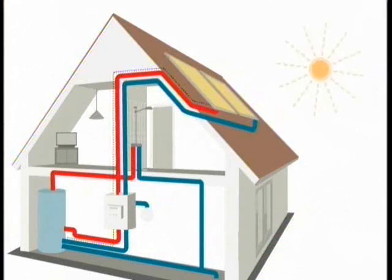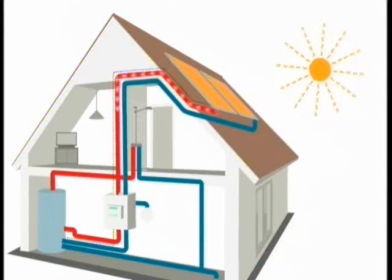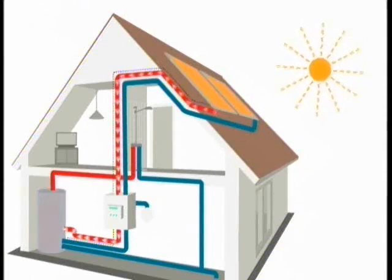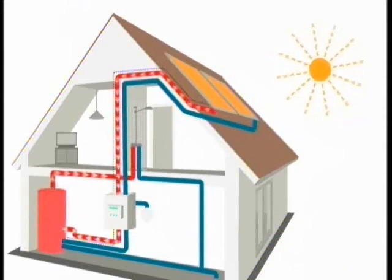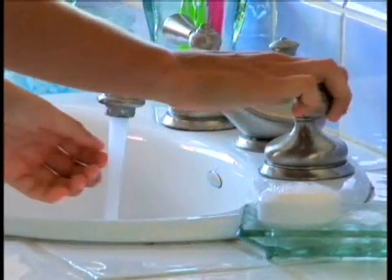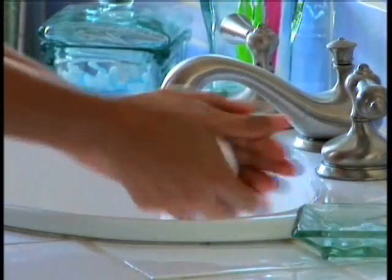With Velux solar hot water systems, solar energy is collected at the roof and transferred to the water heater, providing free hot water throughout the home. These systems can provide up to 70% of the energy necessary for a home's hot water needs.